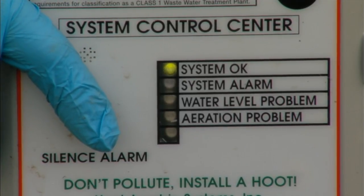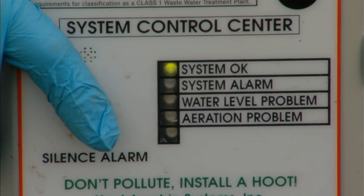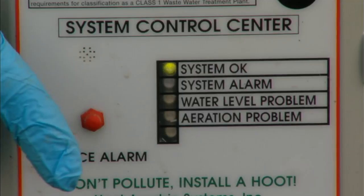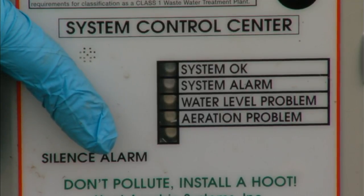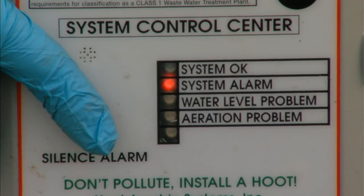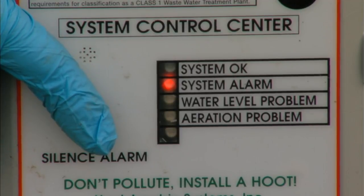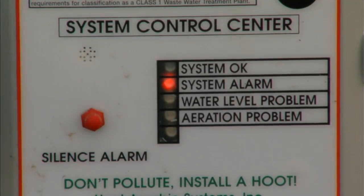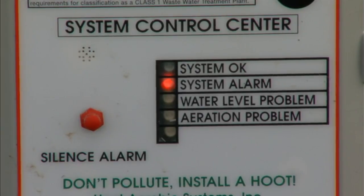To enter the service modes, we depress the button for 16 seconds. We have five different modes: the first gives system status, the second forces the pumps on, the third gives air back pressure, the fourth gives the last four alarms, and the fifth clears alarms. When we hear the double chirp, we release and immediately hold the button back down. The system goes through a lamp test and after an additional eight seconds we hear a single beep — we release, and we're in mode one.